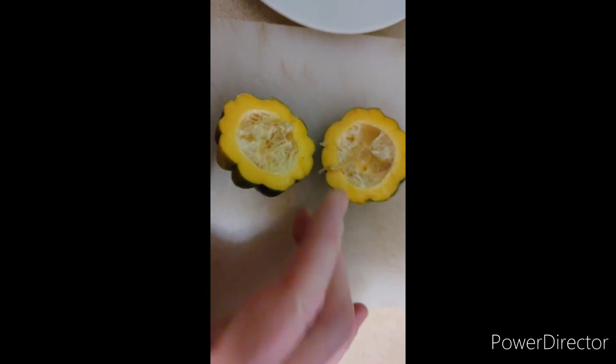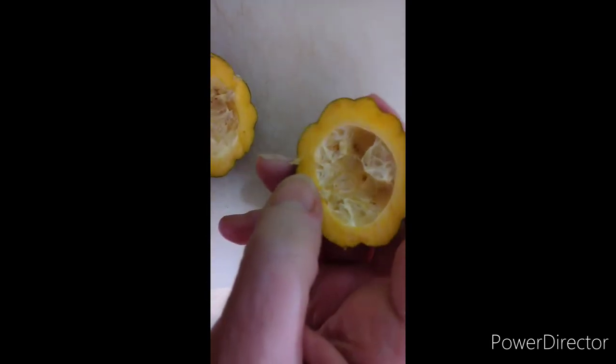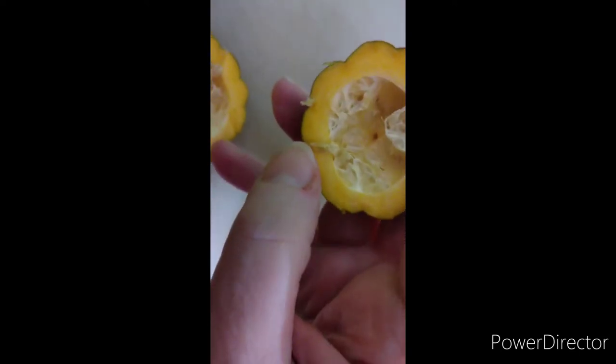It looks like a mini acorn squash, and this is where the seeds would be. I don't see any seed development.